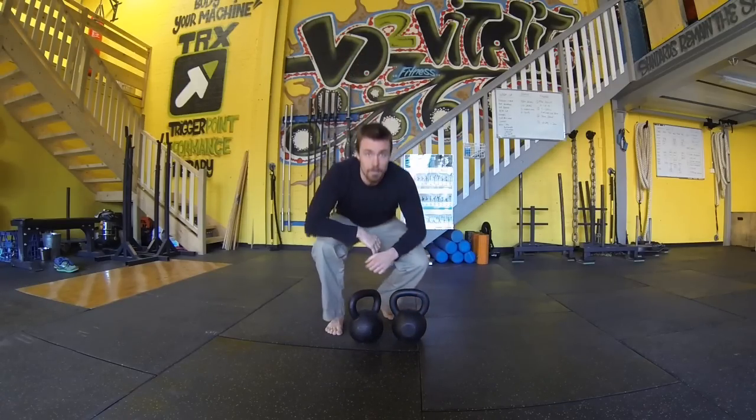And back into your renegade rows — twos on the renegade rows and the squats, tens on the swings, up to fives and 25s, back down in your pyramid fashion.